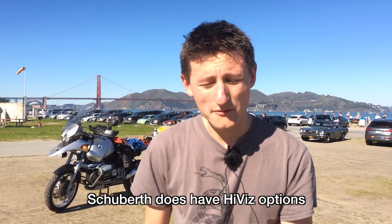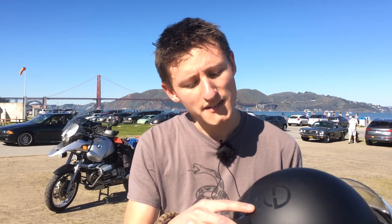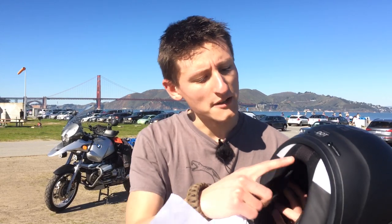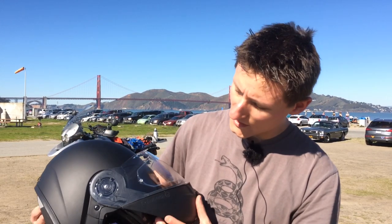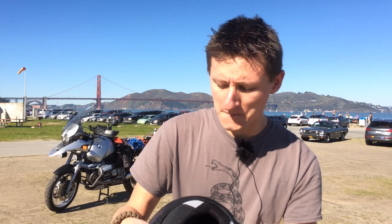I have this helmet in a matte black finish — a lot of people call that 'run me over black.' I don't really buy into the whole be-seen-with-neon-green thing; I believe in having a good light setup. With that said, there are a lot of reflective panels on this helmet — the Schuberth logo and C3 are reflective on the rear, there are reflective panels on the bottom, the Schuberth name is reflective on both sides, and there are reflective panels on the inside too. So even in matte black, you'll be visible.